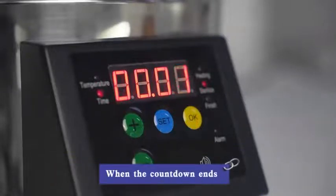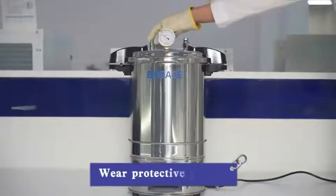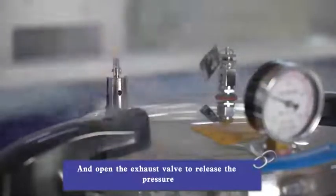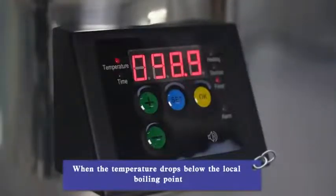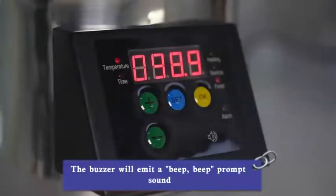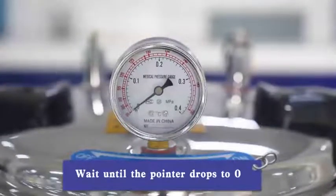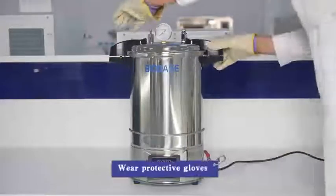When the countdown ends, the buzzer will emit a beep prompt sound. Wear protective gloves and open the exhaust valve to release the pressure. When the temperature drops below the local boiling point, the buzzer will emit a beep prompt sound. Observe the temperature gauge and wait until the pointer drops to zero. Turn off the power.